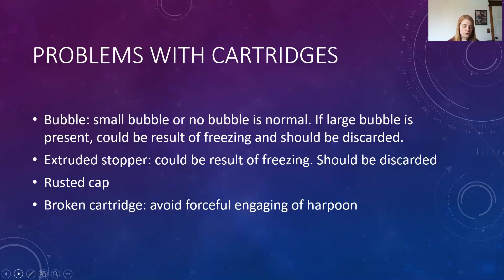If there is an extruded stopper but no bubble or a still very small bubble, it could mean the cartridge was placed in disinfecting solution. You should only put on your tray what you're going to use for that patient — you don't want three or four cartridges sitting on the tray because they would all be contaminated. Placing contaminated cartridges in disinfectant can cause the stopper to bulge out, making them unusable.